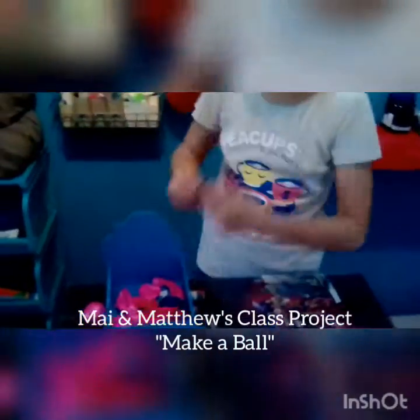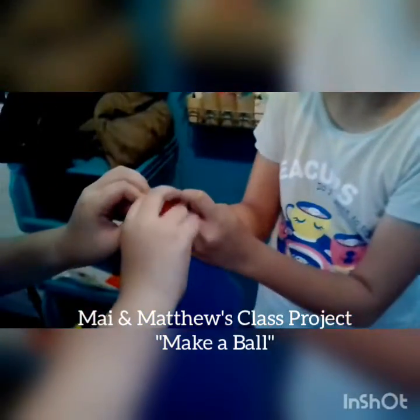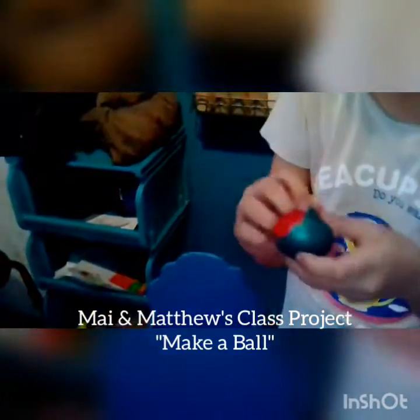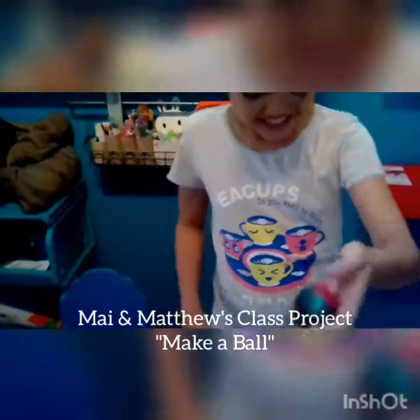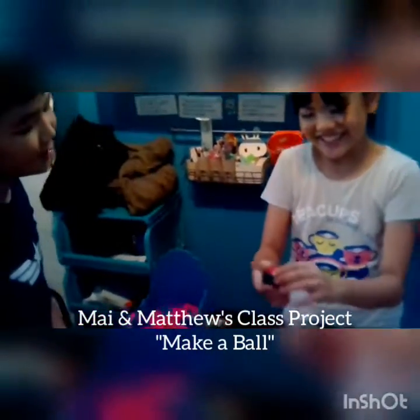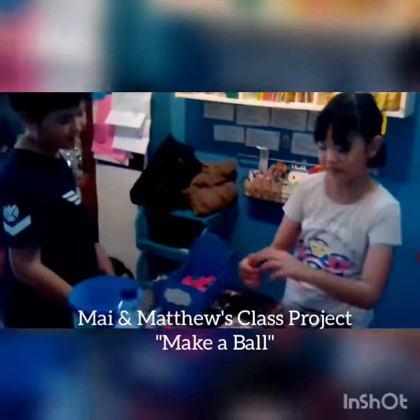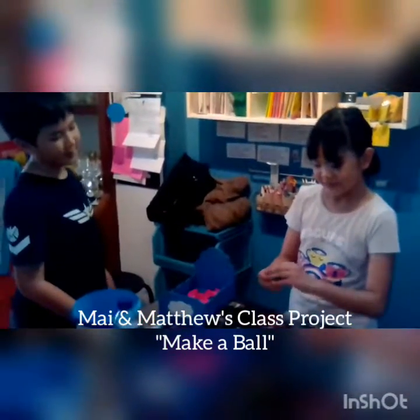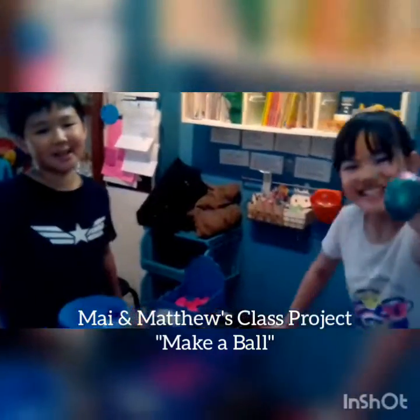This is the last layer of the balloon. And here it is! That's not like a ball. Sorry, it's not perfect. The shape is not perfect, but it's not a ball. Thanks for watching. See you next time. Bye!